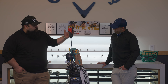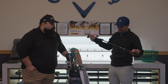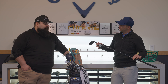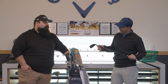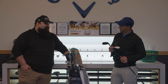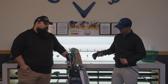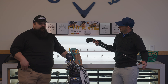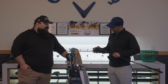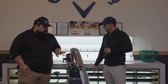I use a TaylorMade Stealth 2 hybrid — 19.5 degrees, 3-hybrid — with a Ventus Blue 9x with Velcore. These shafts are so stable; the dispersion windows tighten up compared to other shafts, which is why I trust them. I keep this hybrid because it's a smaller shape than what I've played before, and it performs well protecting against the left miss, which is a common hybrid issue for better players.